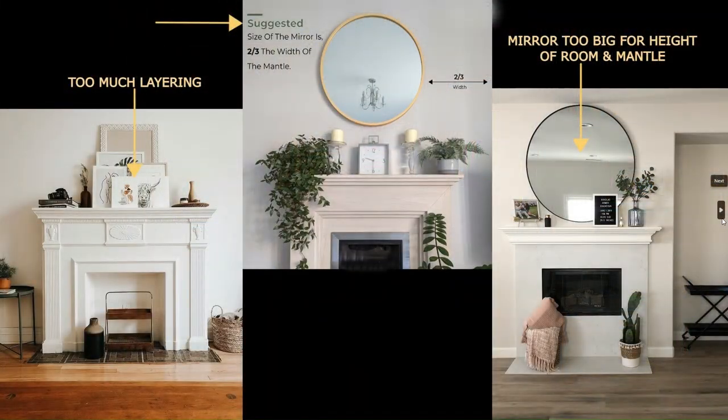We're going to talk about fireplace mantle decorating first. However, if you don't have a fireplace, these rules apply to any kind of shelves, console tables, or whatever you have along a wall where you're going to add accessories. As the center picture shows, you want to use the appropriate size — whether mirror, artwork, wreath, or whatever — over your mantle. Basically you want it to be two-thirds the width of the mantle, so if the mantle is five feet wide you want approximately a three-foot-wide piece.